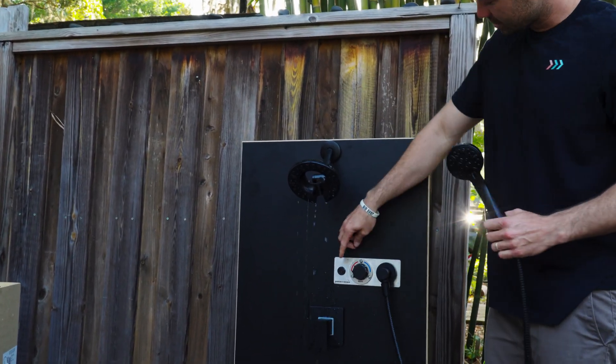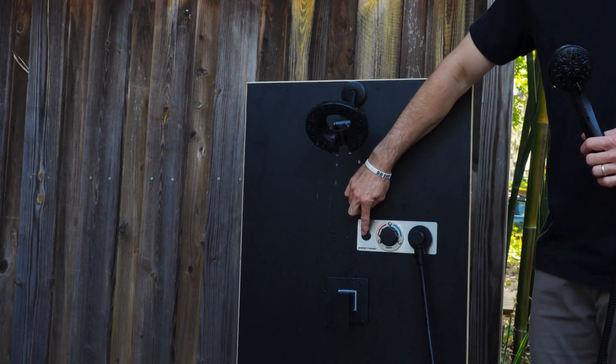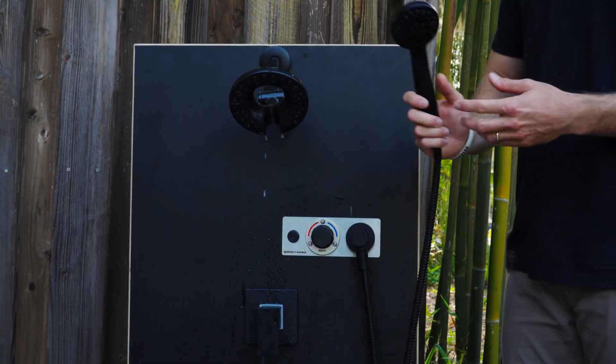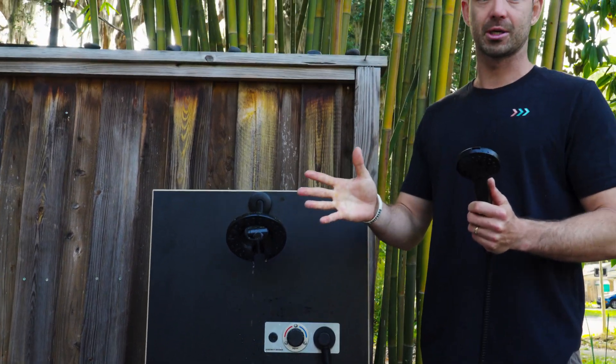But we also have our control panel here, and this is where the Infinity Shower comes in. You have your on/off button, your temperature control, and then this is your Infinity Shower head. When water comes out of this, you know you're in recirculation mode.